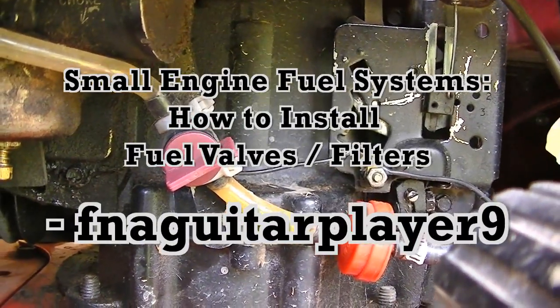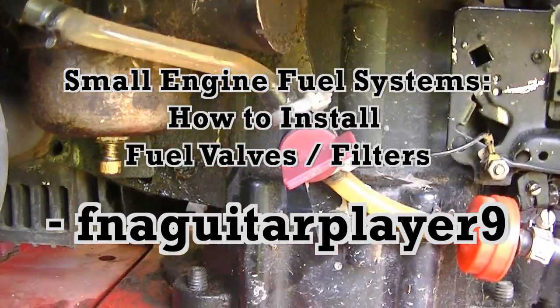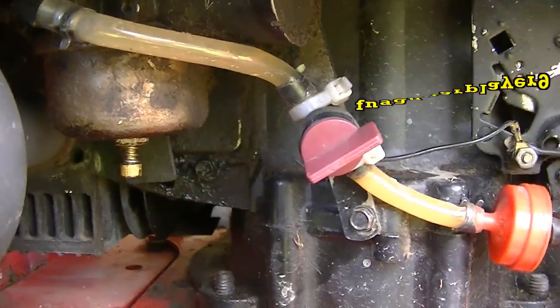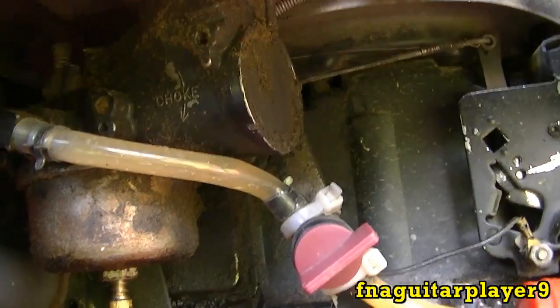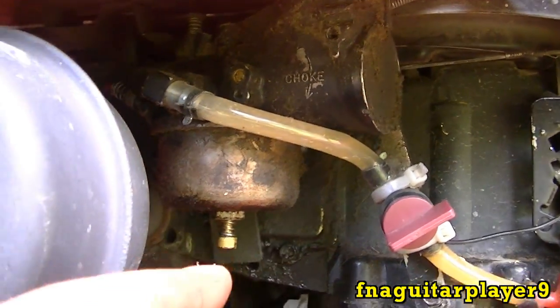Hey guys, today I've got a quick video talking about the fuel system on these small engines. This is a 12-horse Briggs with your older style one-piece Flowjet carburetor. A common problem in just about every small engine with the float type carburetor is the float sticking or developing a leak and taking on fuel.